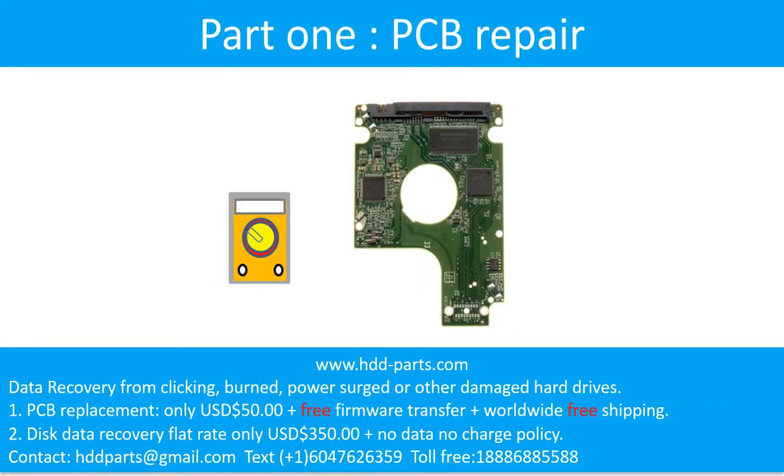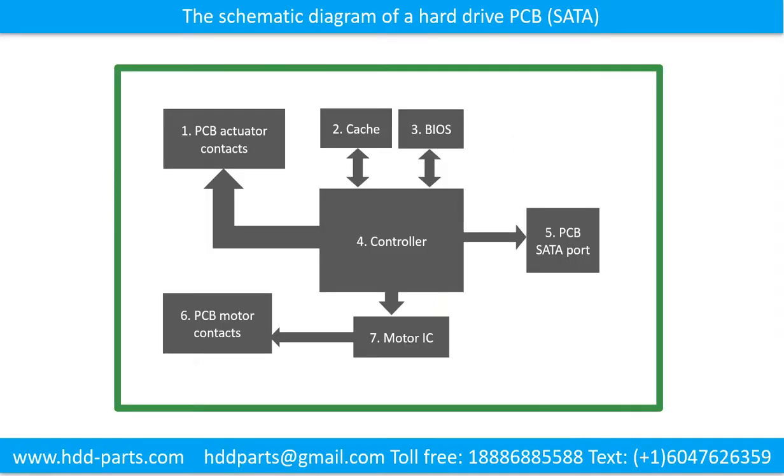Part 1: Printed Circuit Board Repair. This picture shows the schematic diagram of a hard drive and the basic components. The basic components are: 1. PCB actuator contacts, 2. Cache, 3. BIOS, 4. Controller, 5. PCB SATA port, 6. PCB motor contacts, 7. Motor IC.